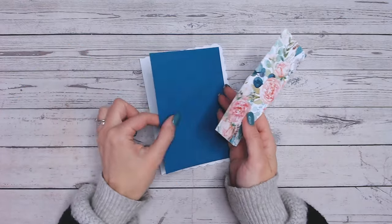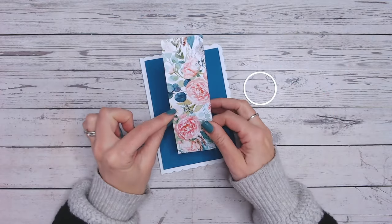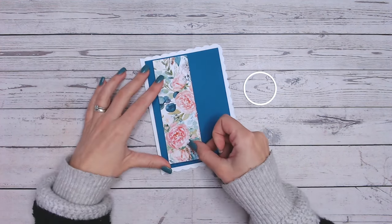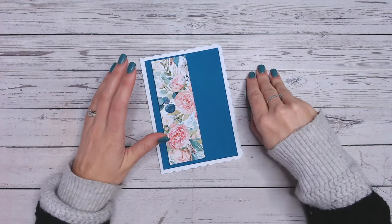I've got a card base and a matting layer of a coordinating cardstock that matches your patterned paper. This really isn't a very large piece at all — it's maybe an inch and a half by six inches — and I'm simply going to take a circle die.